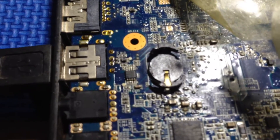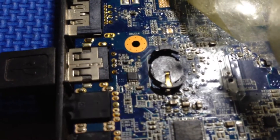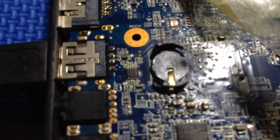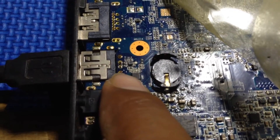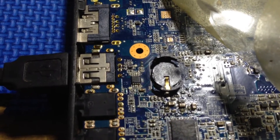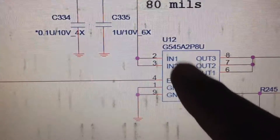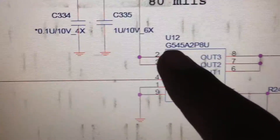If the USB port is not working on this laptop, you just need to replace this IC — code U12, as seen on the schematic — with series G545A.